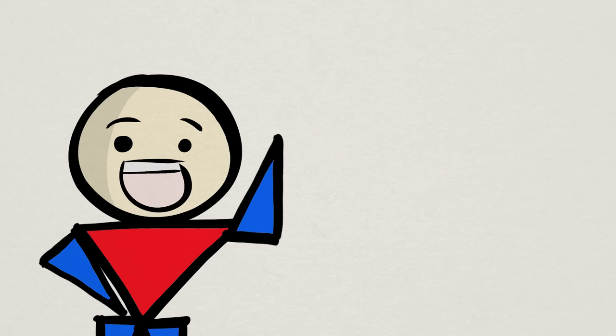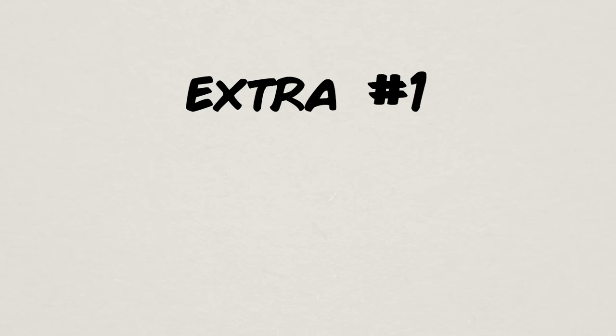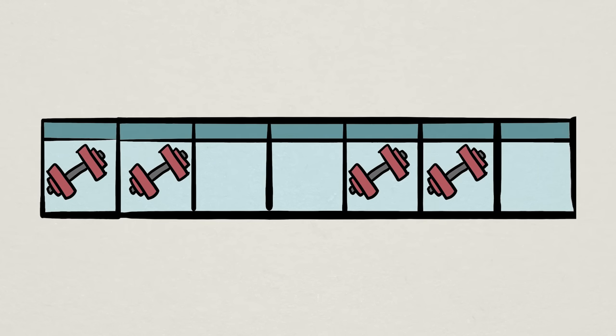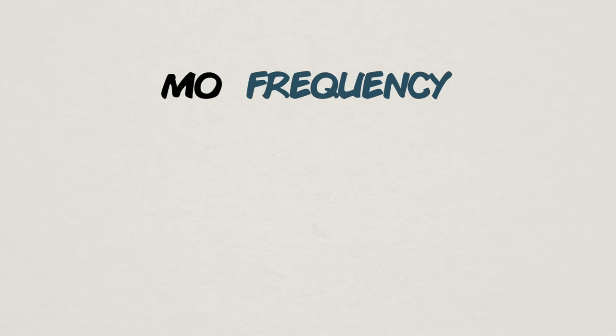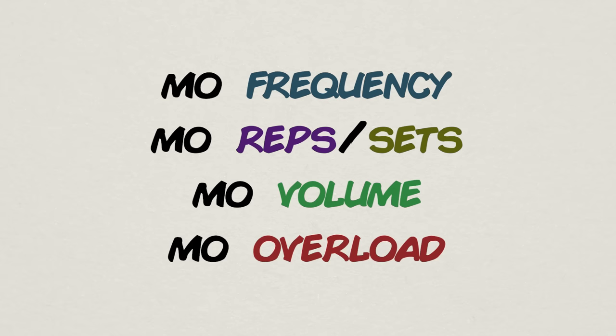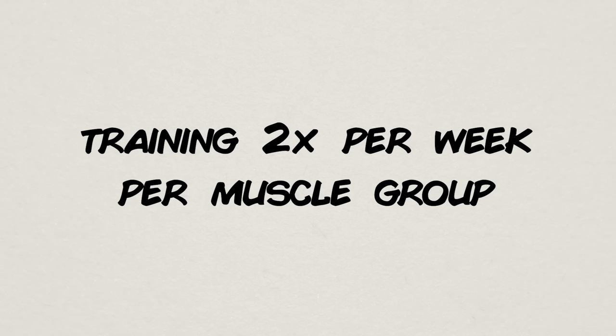Now let's look at a few things beyond the fundamentals that are also critical to good progressive overload. The first is frequency — the amount of times you train a muscle in a given week. Knowing about volume, it's no secret why frequency is important: the more times you train, the more sets and reps you do, the more volume, and the more overload. Research suggests that training a muscle group 2 times per week is often good enough for most people.